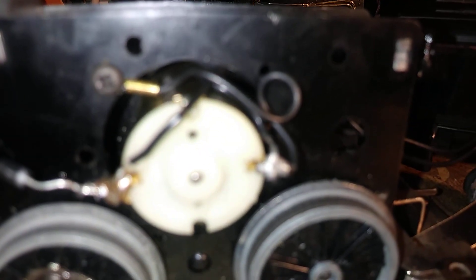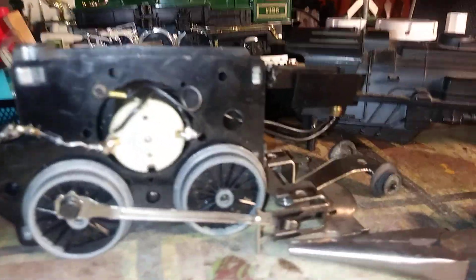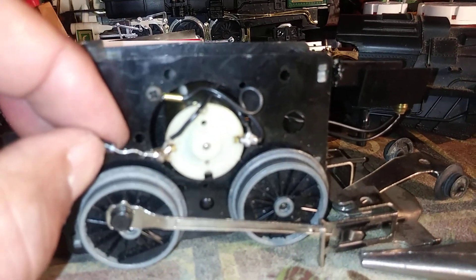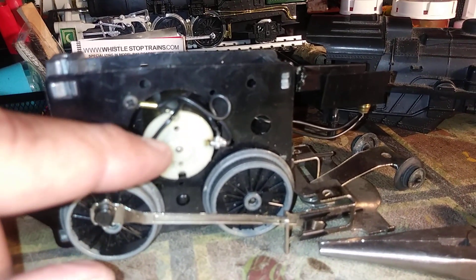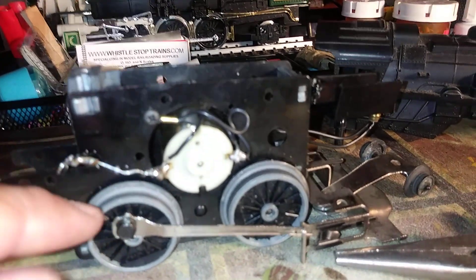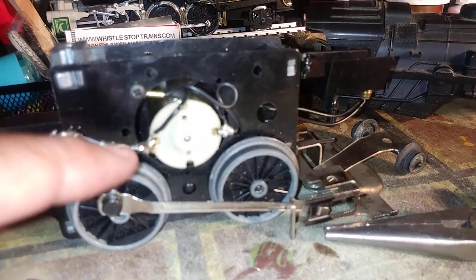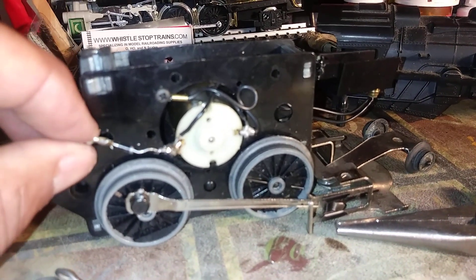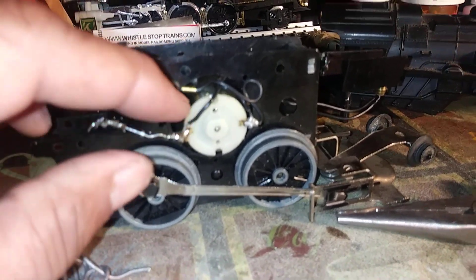Here's what we've got. I've just gone ahead and soldered it in. With these rectifier diodes, they have to be put in a certain way. This one has a silver stripe on the end, and that silver stripe must be on the side that attaches to the motor. If you attach it in the reverse direction, the motor will run backwards instead of forwards, as these are directional. Make sure you put it in with the silver stripe towards the motor.